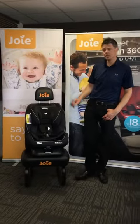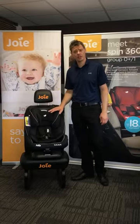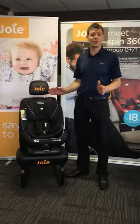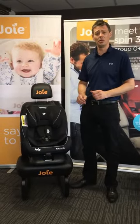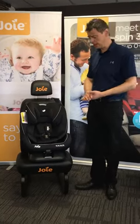Hi, I'm Damon from Joy. I'm here today to talk you through some of the features, benefits and fitments of the Joy Every Stage FX. This seat will do you all the way through from birth all the way through to 12 years old, so it really is the only one you'd ever need. That's from birth through to 36 kilograms as the upper weight limit.